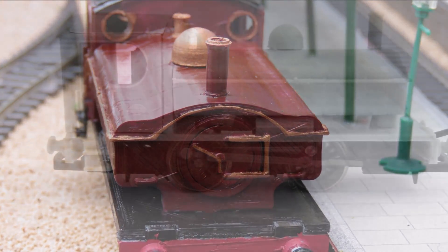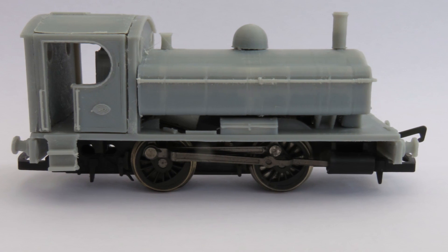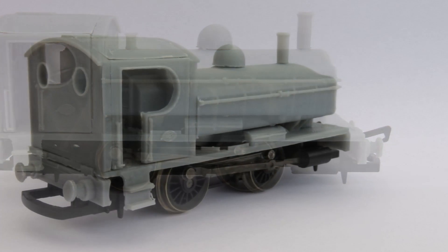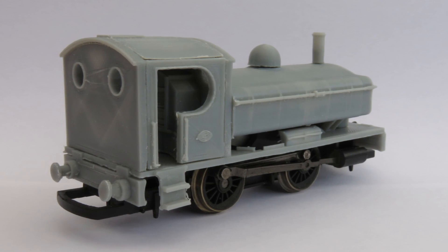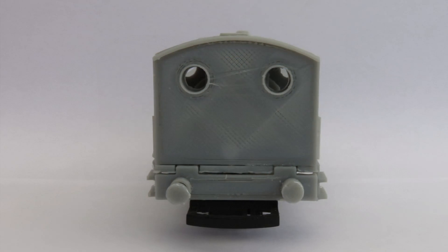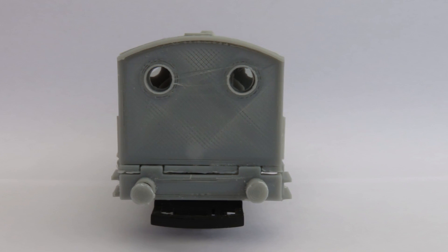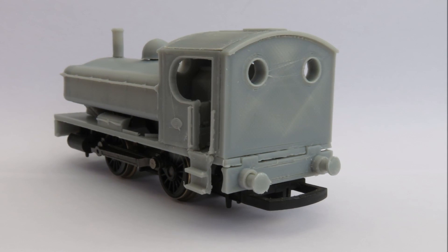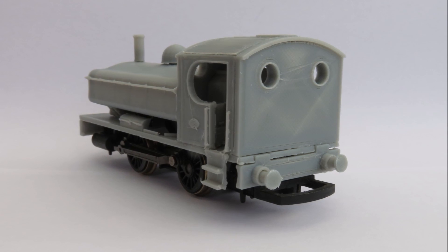The 060 pannier tanks are quite well known, and I thought it'd be nice to do an 040 pannier tank, as Hornby don't make one of these in their quite big range of different 040s. I also wanted to try and make it look a little bit bigger — I think the Hornby ones look a little undersized and I'm not sure about the proportions. The cabs on some of them are a little small, so what we've aimed for here is a slightly bigger, wider locomotive with a bigger cab, and I think it looks very handsome.